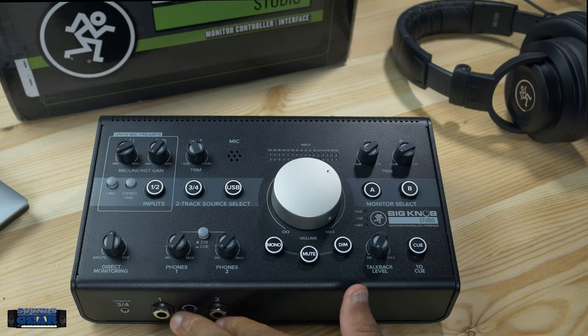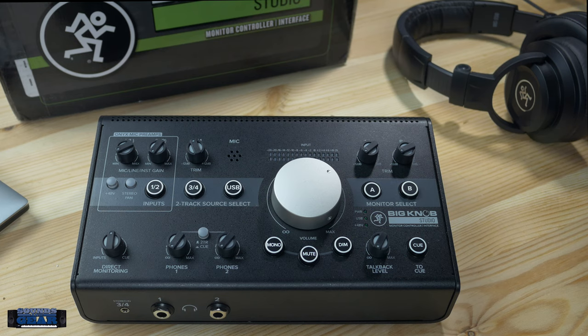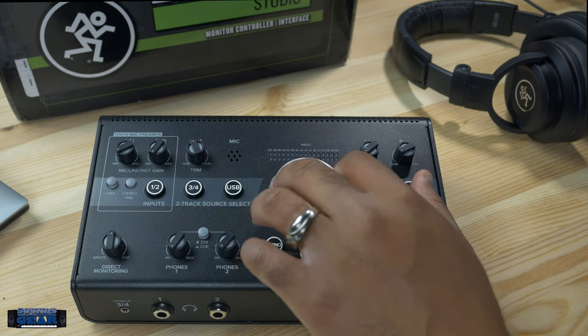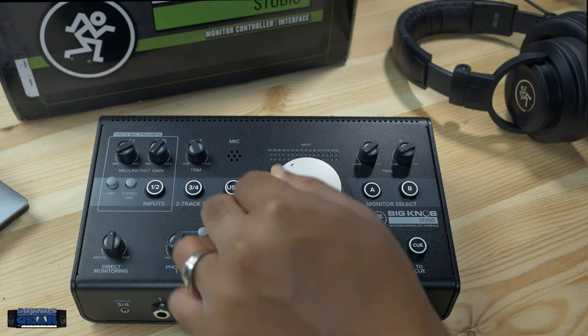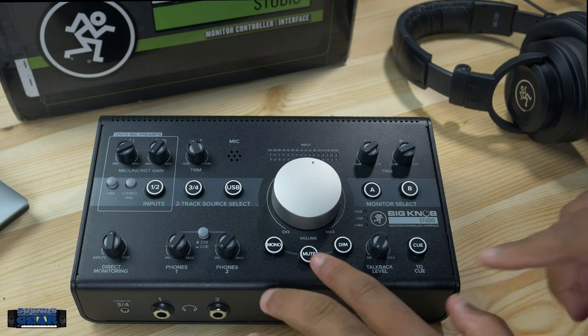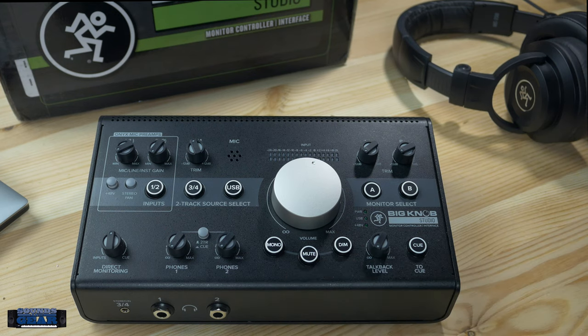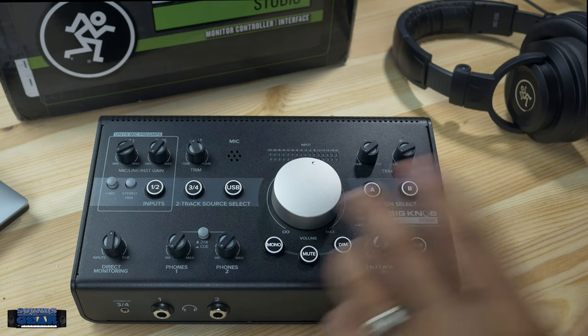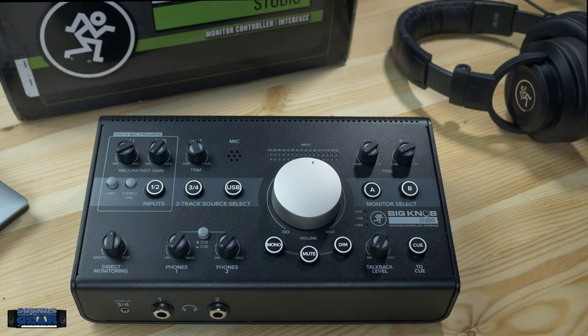You get two headphone outputs, which is super dope. On the front there's also a 1/8-inch input if you want to plug in your phone or another small device. You get a level readout on top, and having a big knob to control the volume is really helpful — you can quickly just grab it and do what you need. The dim and mute buttons are great for quickly knocking the volume down during a phone call or checking things in mono.